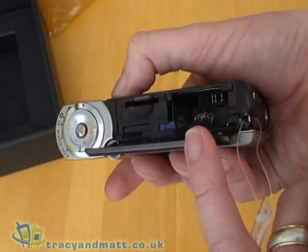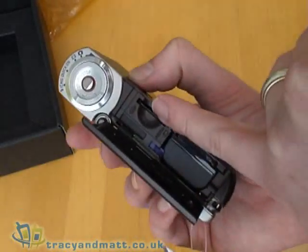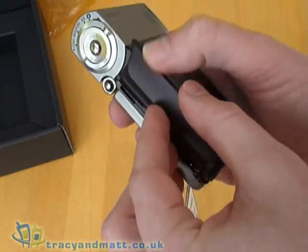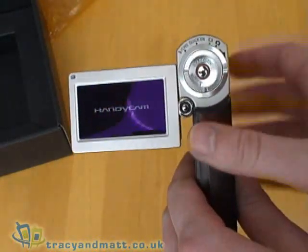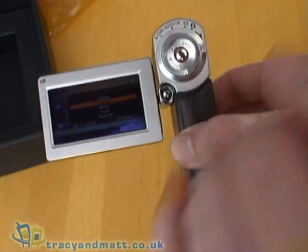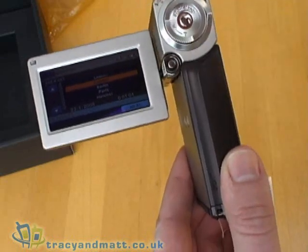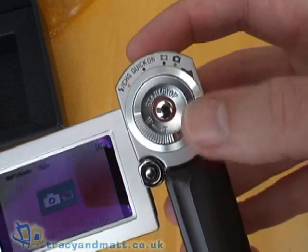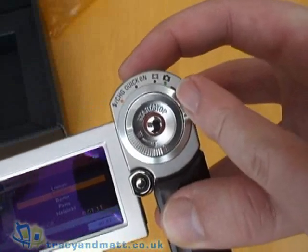There's also a cover where the battery goes, which I'll just install right now, and the slot where our Memory Stick Pro Duo card goes. Close that up and turn it on. There's a main dial for the controls on the back, zoom controls, start and stop of recording, and settings for different options. It's telling me I'm in camera mode for taking stills, and video mode for obviously taking videos.